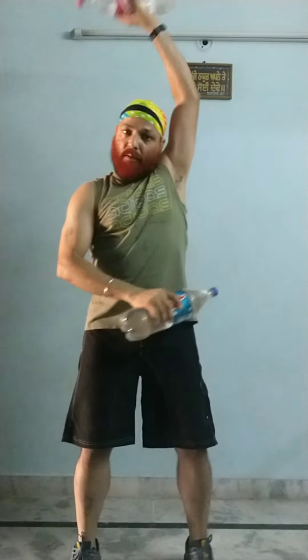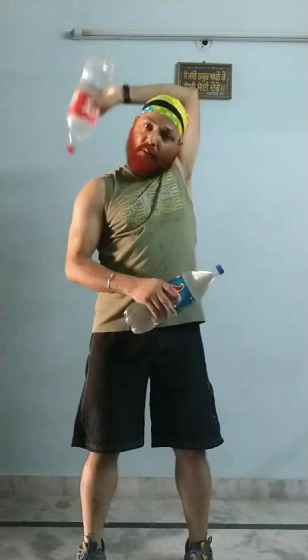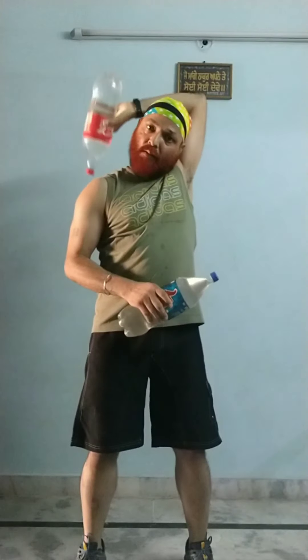Now check your position — one, two, three, four, concentrate, five, check your elbow, six, seven, up is exhale, eight. Seven, six, five more to go, four, three, two, one last — and relax.